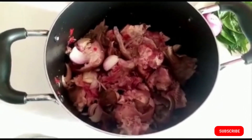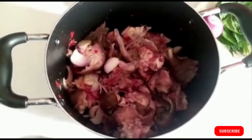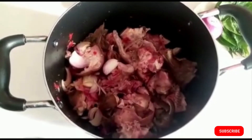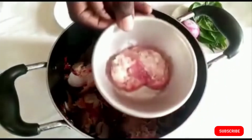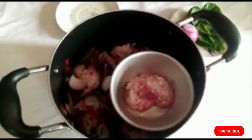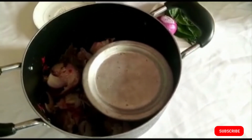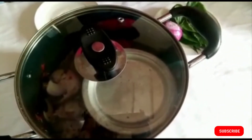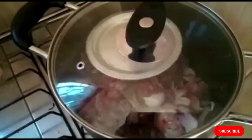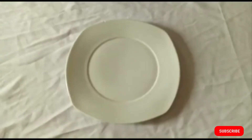Now prepare the goat brain for cooking. In a foil plate, a stainless plate, or a moin-moin pouch, place the goat brain inside and then put it inside the pot. Cover the pot — don't add any water. Allow it to cook for about 10 minutes or longer if you want your meat really soft. Check the softness from time to time and adjust as necessary.